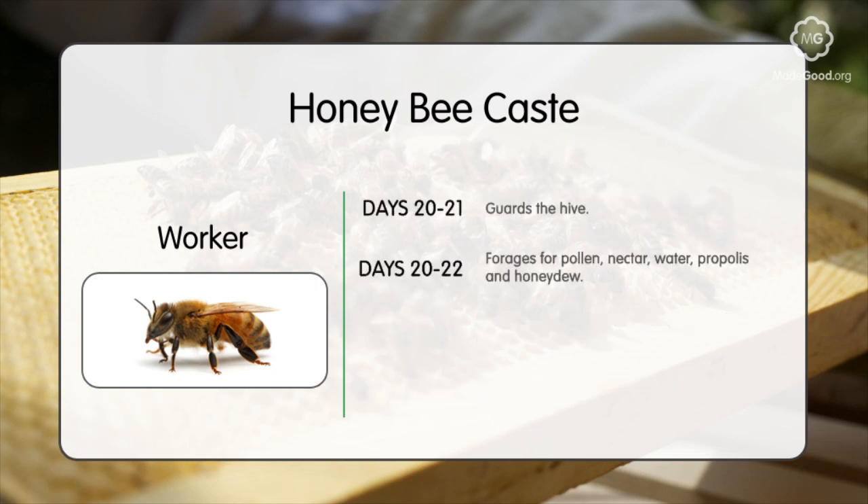When fully matured, they will begin to defend the hive and forage for pollen, nectar, propolis, and honeydew.